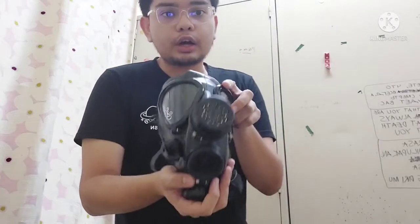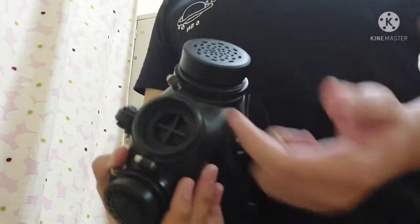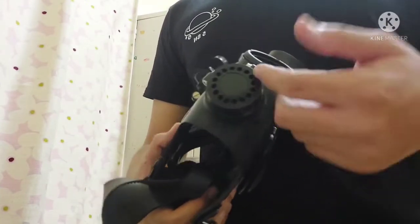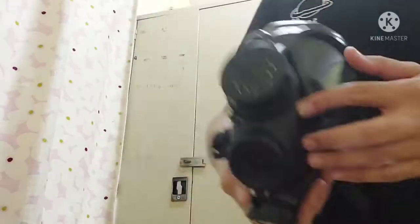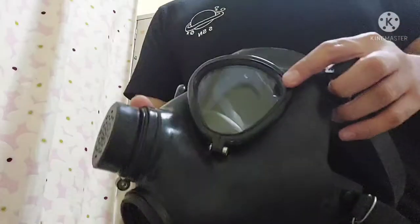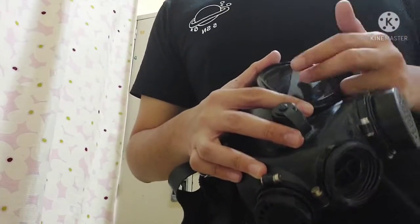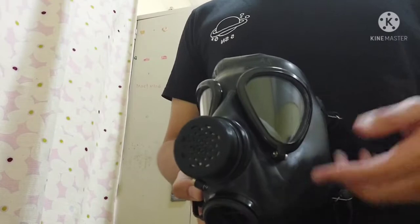The MV5 has a 40mm STANAG neck. This is the aforementioned port. The cover of the exhale valve is here — if I'm not mistaken there's only one exhale valve instead of two as found in Soviet masks. This is the voice diaphragm frame, and as you can see these are triangular lenses.